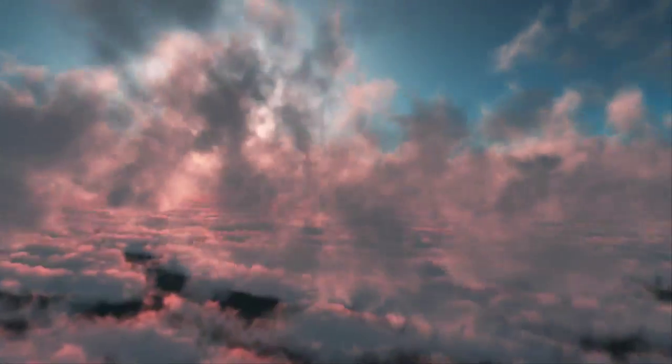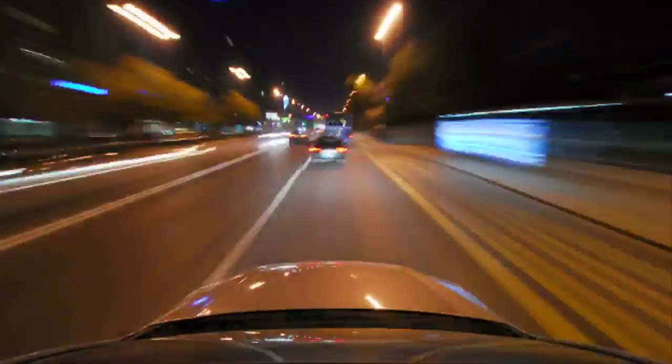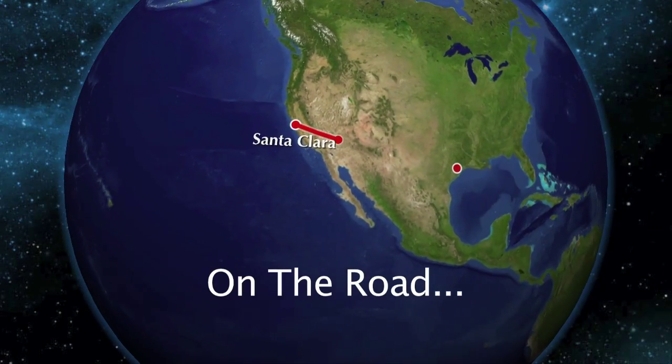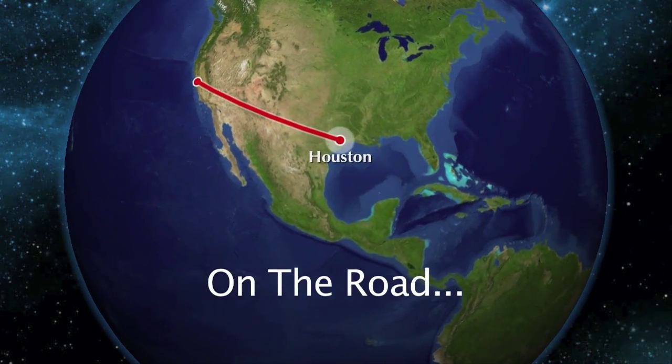I'm here in Houston, Texas. Welcome to another edition of Data Center Pulse On the Road. I'm here with Wade Vincent, and he's AKA the Podfather.